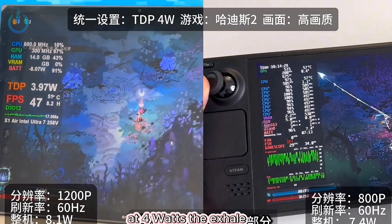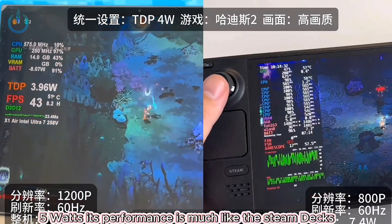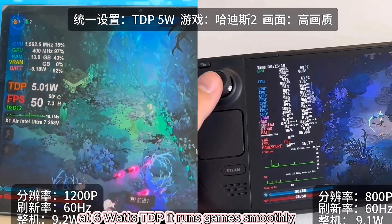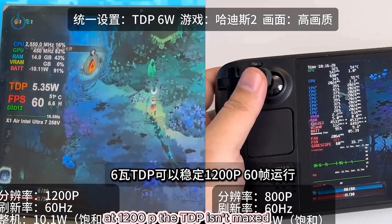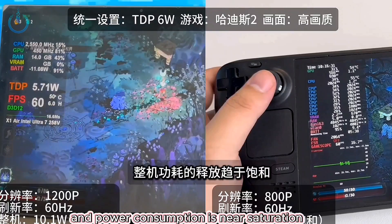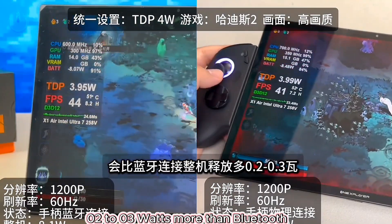Now for the gaming tests. At 4 watts, the XL performs slightly better than the Steam Deck. At 5 watts, its performance is much like the Steam Deck's, drawing about 9 watts total. At 6 watts TDP, it runs games smoothly at 1200p. The TDP isn't maxed and power consumption is near saturation. A physical connection uses 0.2 to 0.3 watts more than Bluetooth.